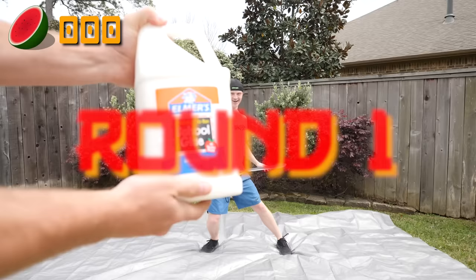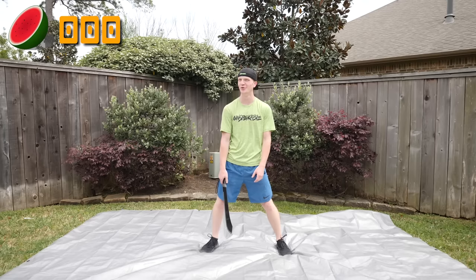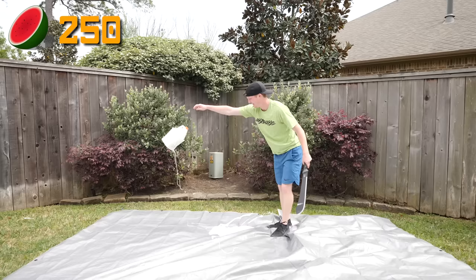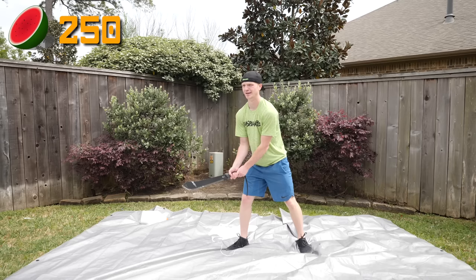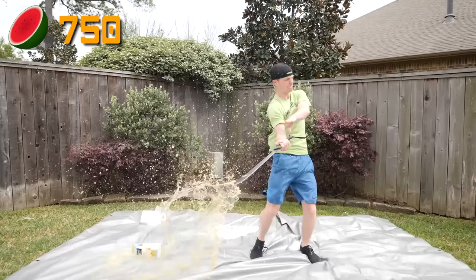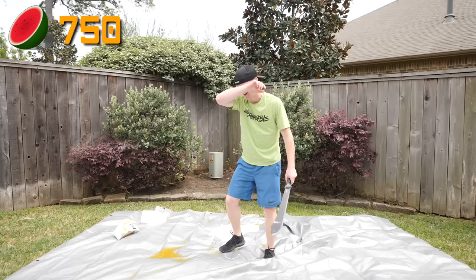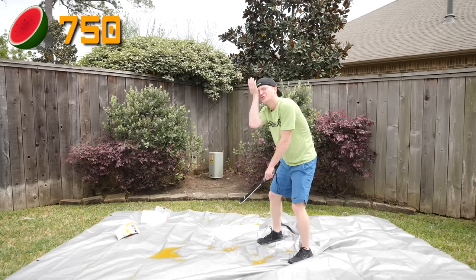Round one! Round one is a glue bottle. All right, here we go. Yeah, I don't want to step in that. Round two: Minute Maid lemonade! All right, bring it on, bring it on. Lemonade in your eyes — oh gosh — is nice. Not really, it actually kind of stings. I'm not gonna lie, it actually stings.